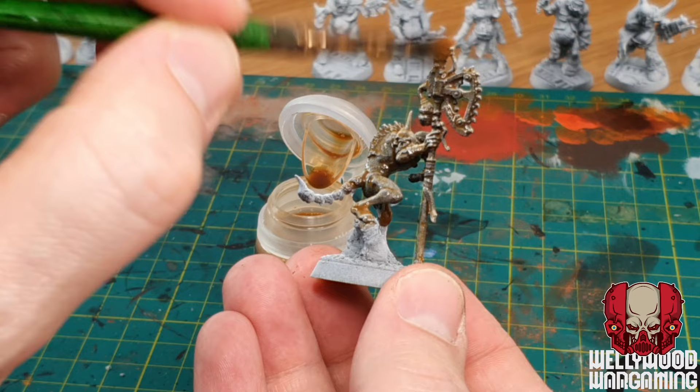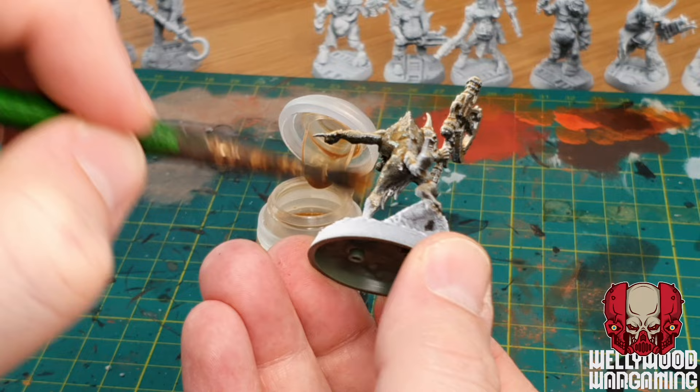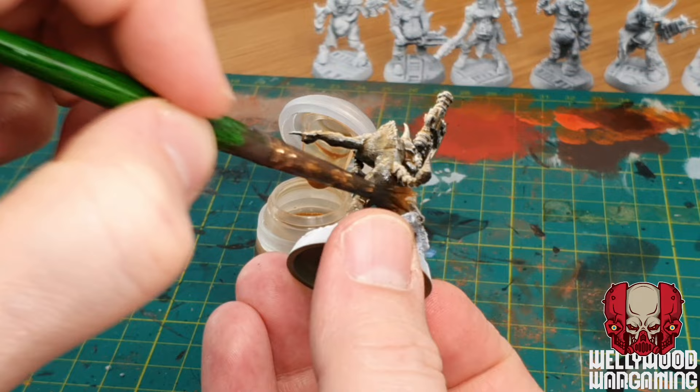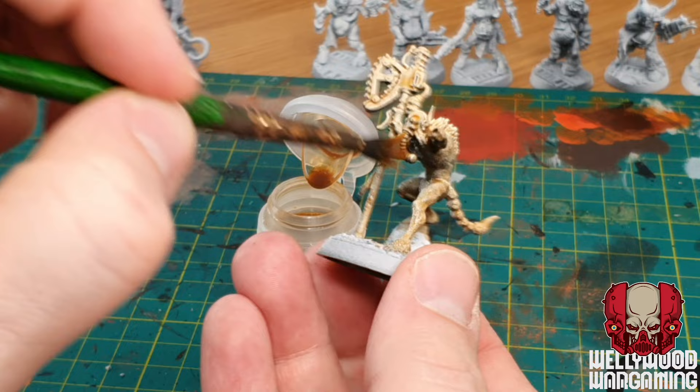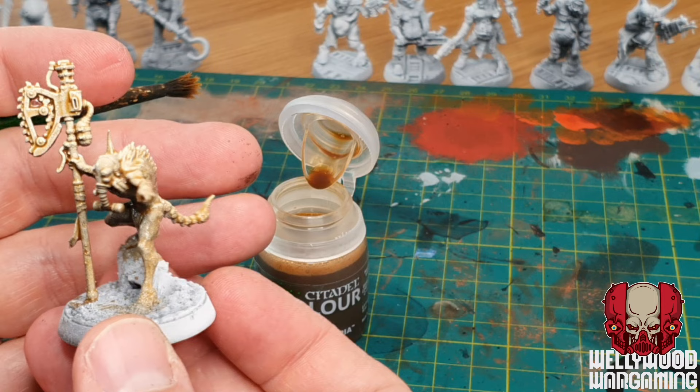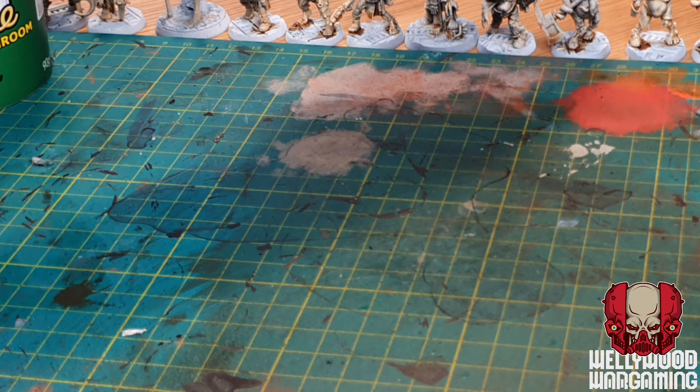Seraphim Sepia I think is an absolutely essential tool, just as Typhus Corrosion is. I'm going to use this almost like a color filter on the entire miniature before getting into any colors. It's a tobacco yellowy-brown that really does bring things in line with that Blanchitsu vibe. With just a little bit of extra texture, a zenithal prime, and a Seraphim Sepia you could almost stop here and they'd look pretty decent. It's a shade, not a contrast paint, so it goes into all the recesses and makes it look like this guy has been dipped in a vat of Yorkshire tea.